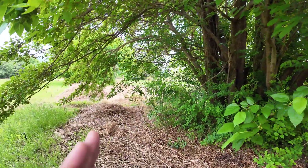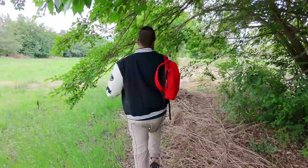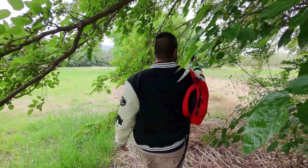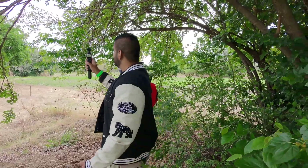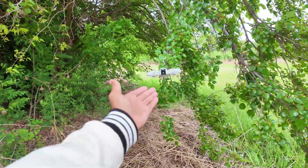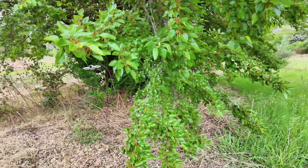Let's keep moving on this path and see if the drone will come through or not. Obviously, I know this drone does not have any obstacle avoidance. It's still following me, and there it came through. We don't have any obstacle avoidance on this tiny drone, but it's just still following me nicely.